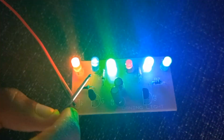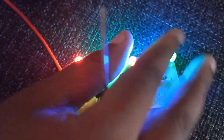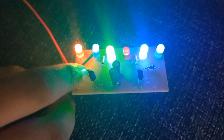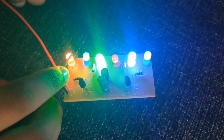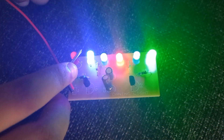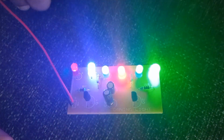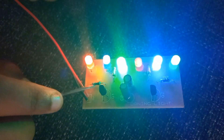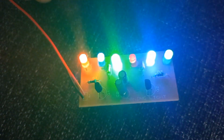Beautiful, right? So if you notice carefully, let's take these two for example. If this is Q1 and this is Q2 — or transistor 1 and transistor 2 — it's like flip-flop, flip-flop, flip-flop. That is the transistor switching. So the reason it's slow is because of the resistors and capacitors.